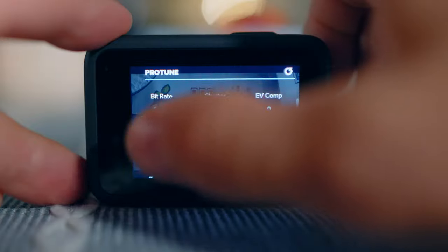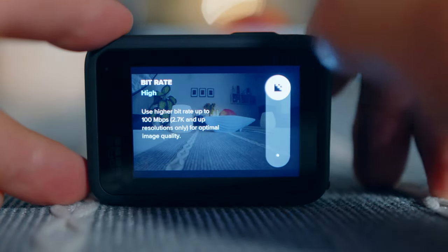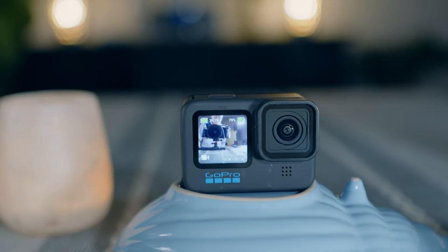On my wish list for future GoPro models: multiple lenses like recent smartphones would be a nice improvement. Also, the bitrate of this current model is a bit on the lower side — I wish a future firmware update could offer higher bitrates. Sometimes in low-light situations you see quite some artifacts, which are not only due to the sensor but also to the codec and the low bitrate.